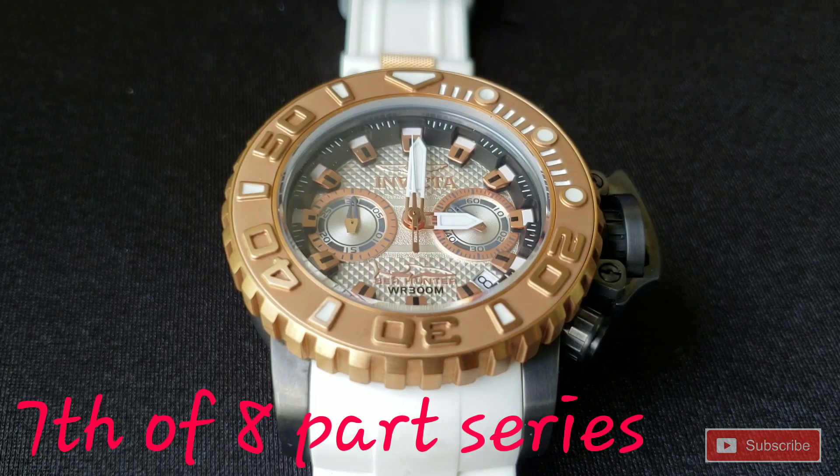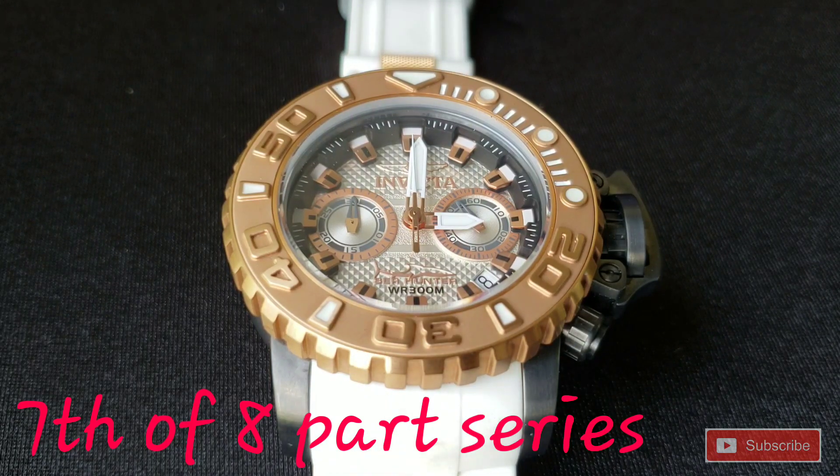Welcome back to Tommy Big Time. Today we've got the seventh of eight-part series of my buddy George's watches.